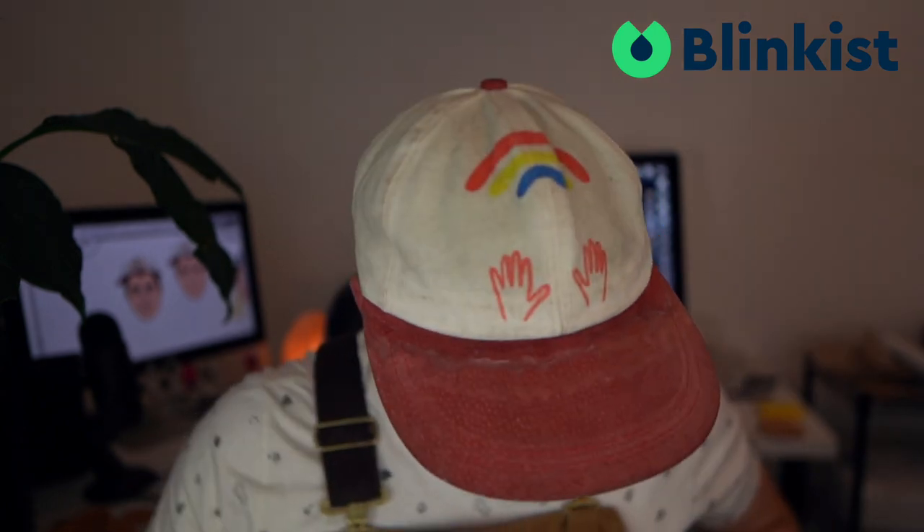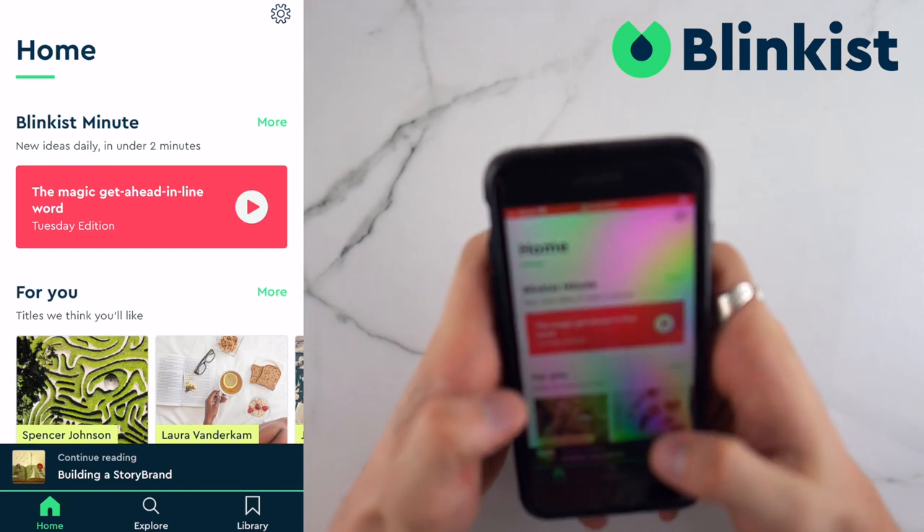They want you to become the best you can be, so what Blinkist has done is they made an app full of thousands of nonfiction books and condensed them into little 15-minute blinks. The books they have cover topics like self-help, history, education, health, and more.